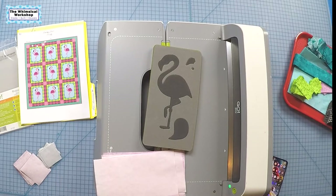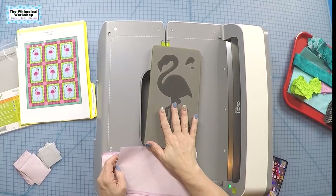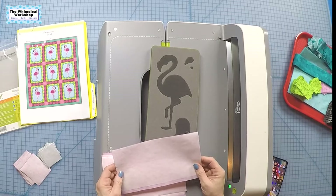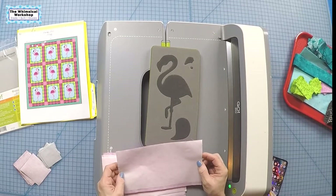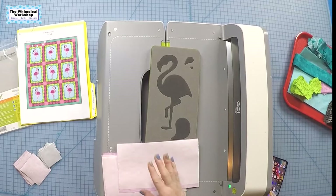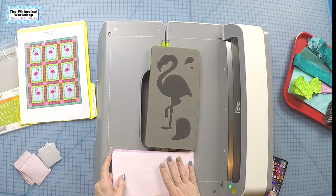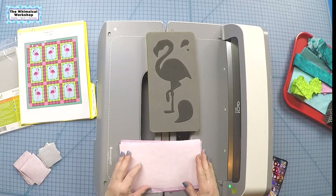I put fusible web on the back. For today's project I'm using Hot Fix, which is a permanent adhesive that works great in the die cutters, and also works if you use a Cricut cutter with SVG files. It is permanent, so once it's down it's down — you have to be careful to make sure things are where you want them before you iron them. I enjoy it so much it's the first fusible I'm selling on our website, thewhimsicalworkshop.com.